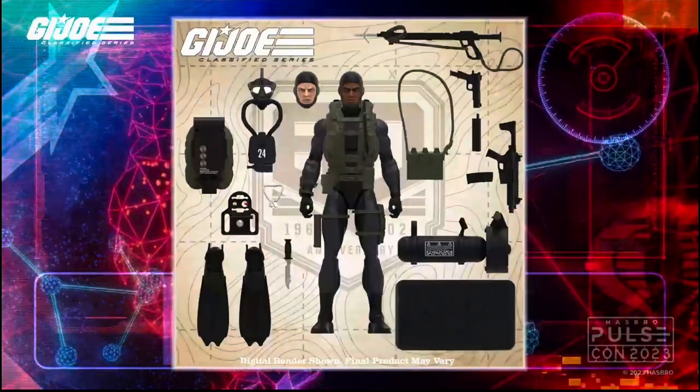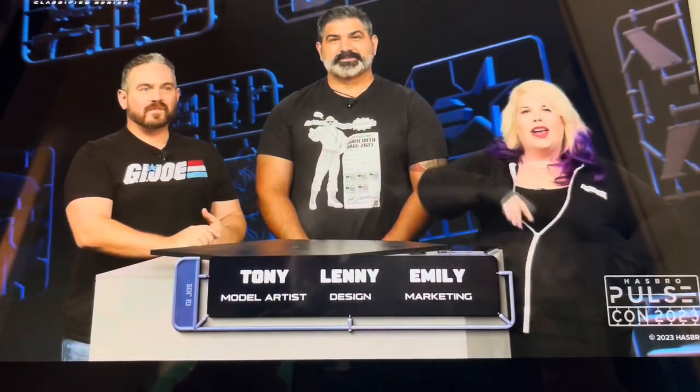Then there's this frogman - very much based on Torpedo and the Eels. Two heads as well, loads of kit and accessories. That looks really really cool. As an army builder - Torpedo leading his underwater troops - that looks excellent. They're definite purchases. It'll be interesting to see how Hasbro go about selling those. The trick for me is to make loads of them so we can all get as many as we want, because there are going to be people wanting a dozen and I'd like two or three.